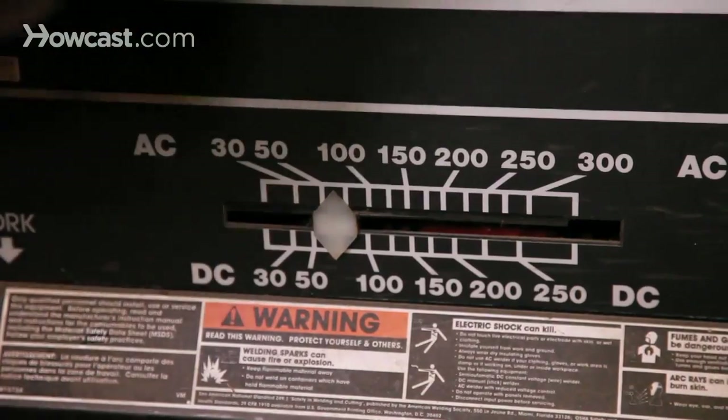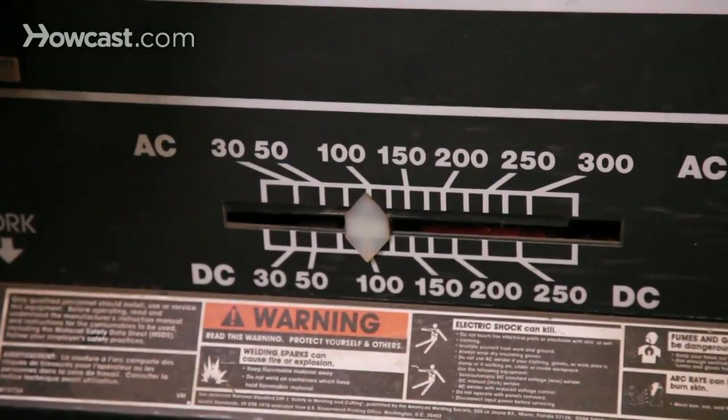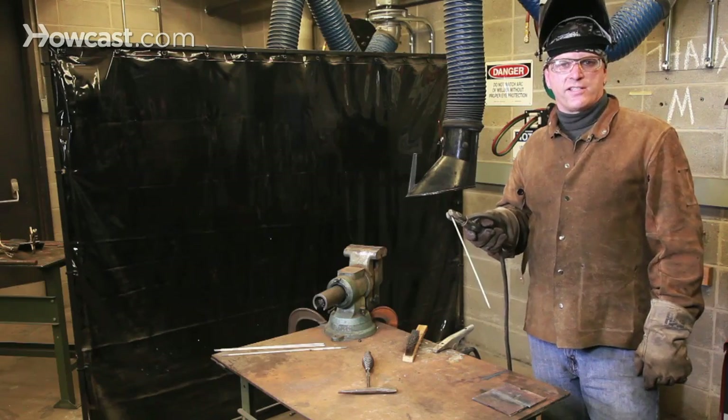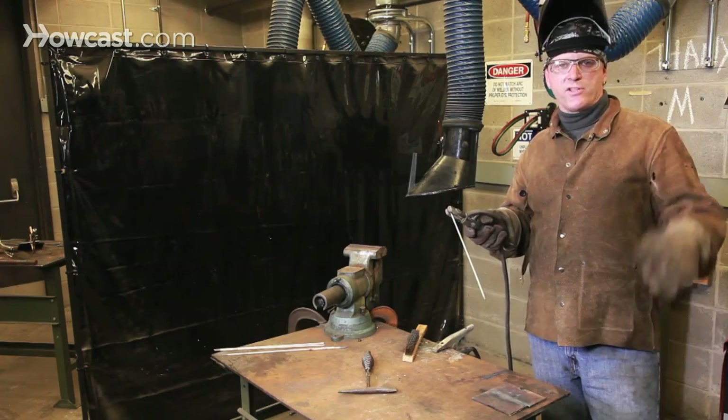A less common problem, but one you may encounter in any case, is that your voltage is set too high, or that your rod is too small for the job that you've selected.